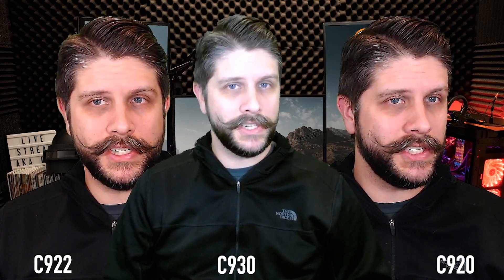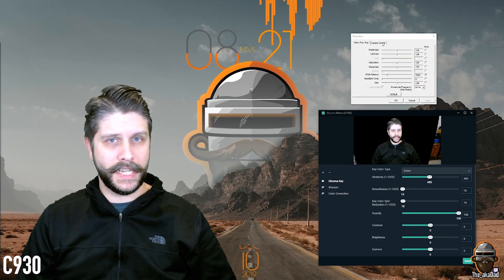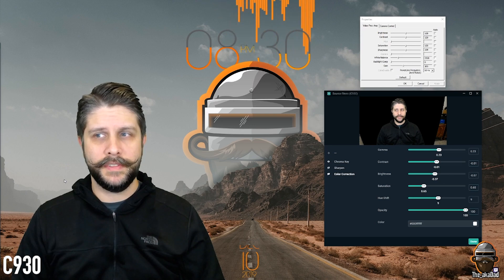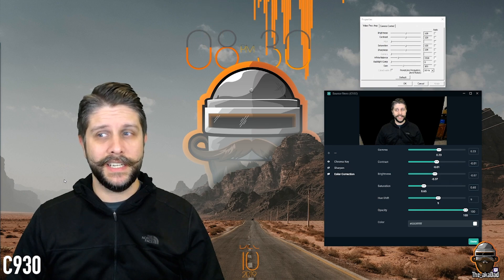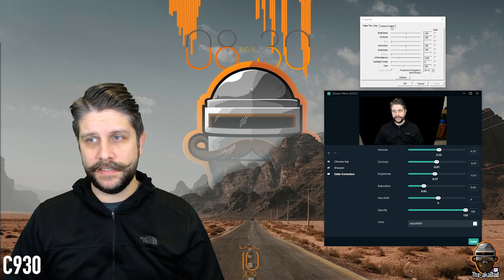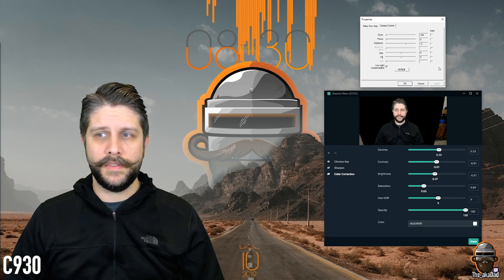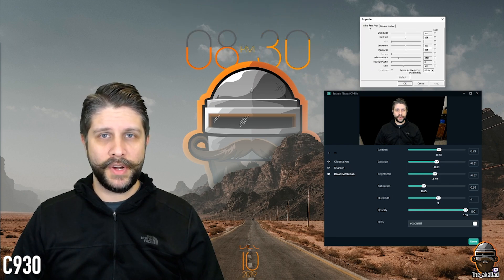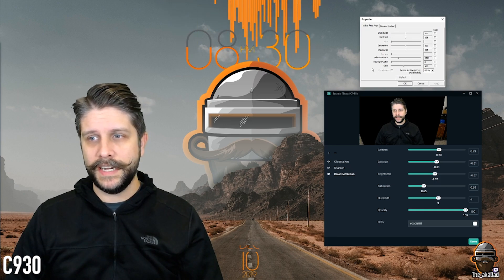Finally, we have the C930. The only problem with this one is it's not recognized by G Hub, so you have to make changes inside properties. Out of all three, this was the most difficult to work with. In OBS, right-click on the camera source, go to Properties. Turn off auto white balance and set it to 3,320. Set the gain to 105. If the gain isn't changing, go over to Camera Control, turn off focus, turn off exposure — I have exposure at negative five. Go back to Video Proc Amp and now the gain makes a difference. Set that to 105 — much better.